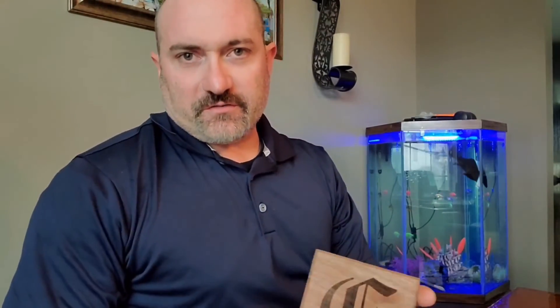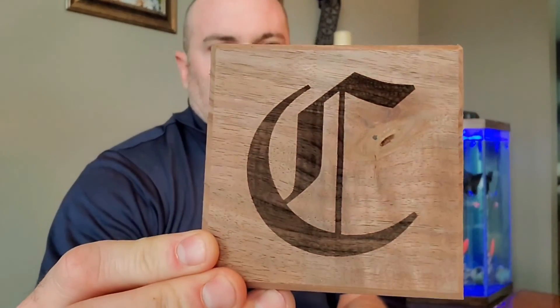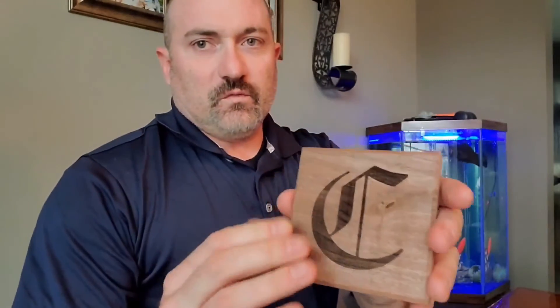Here we are with our finished product. As you can see — real crisp lines, real distinctive pattern, it's a beautiful piece of art really. I'll end up finishing this with a nice stain and sealer, like an epoxy or polyurethane. Overall, super excited to get outside and start working on some projects. 10 out of 10, would highly recommend — go out and get yours. Thanks everybody!